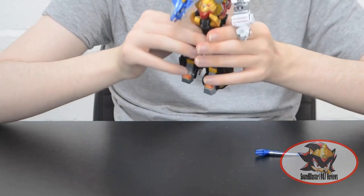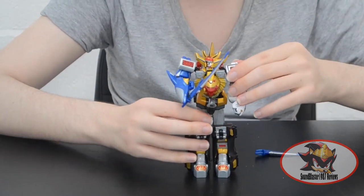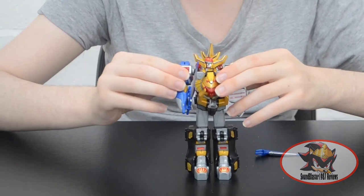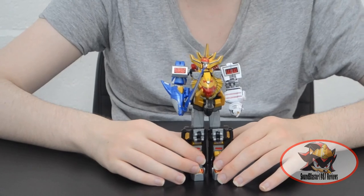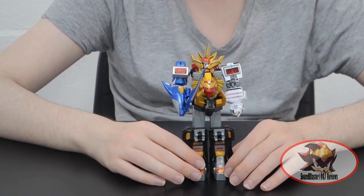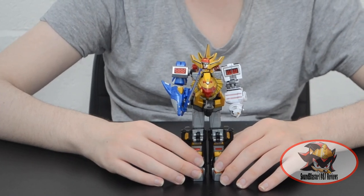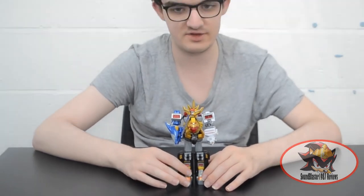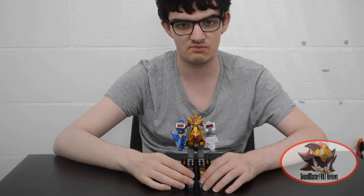That concludes my review of the Shokugan Modeling Project Gao King Wild Force Megazord model kit. At the time of this recording, Gao Hunter has only just been revealed and Gao Muscle has not been released yet, so I won't be able to review those kits for a while. But they are cross-compatible with the way the parts are engineered, so stay tuned for future reviews. Until then, I have been TARBlaster1987. Join me next time when I will be reviewing Transformers Animated Soundwave and Laserbeak. Till then — till all are one, and may the power protect you, always.